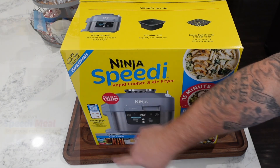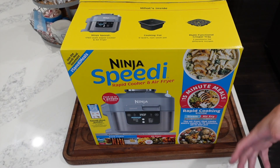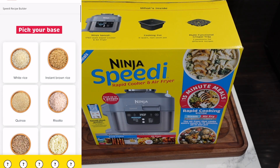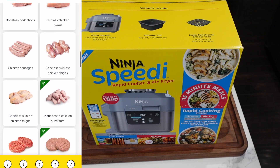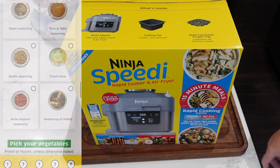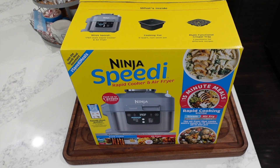One thing you'll notice is they have this Speedy Meal Builder — a little QR code you scan that takes you to the Ninja Test Kitchen. It goes over all the good stuff you can make, and has an option for putting in the protein you have, the grain or pasta you have, and the vegetable you have, and it helps build meals from that. It also lists 12 functions: speedy meals, air fry, sauté, sear, and more.